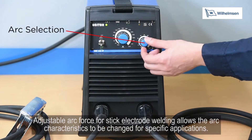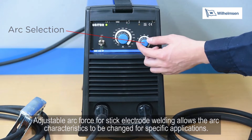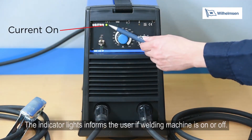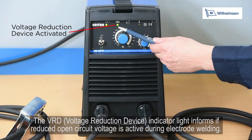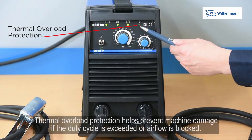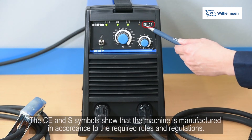Adjusting arc force for stick electrode welding allows the arc characteristics to be changed for specific applications. The indicator light informs the user if the welding machine is on or off. The voltage reduction device (VRD) indicator light informs if reduced open circuit voltage is active during electrode welding. The thermal overload protection helps prevent machine damage if the duty cycle has been exceeded or the airflow is blocked. The CE and S symbols show that the machine is manufactured in accordance with the required rules and regulations.